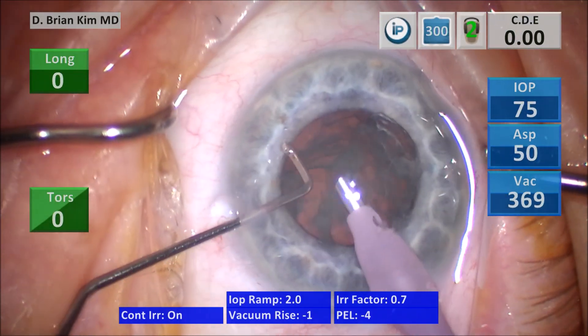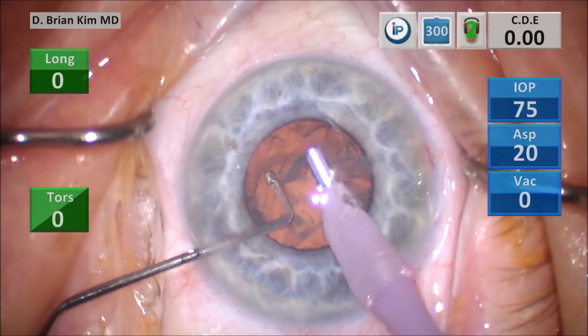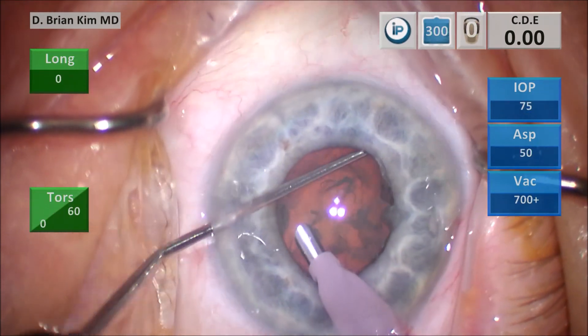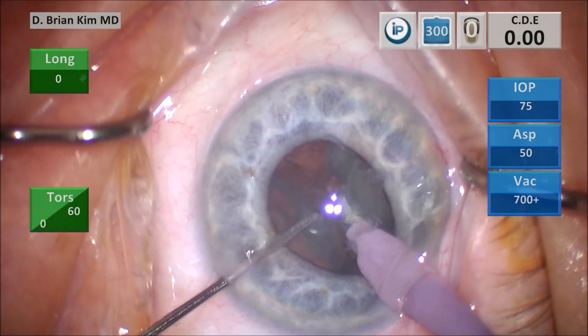I remove the surface epinuclear material and then get ready for the double chop. I place the chopper out to the equator, turn the phaco tip vertically sub-incisionally, bring both instruments together and crush the lens in half. This is the double chop maneuver.